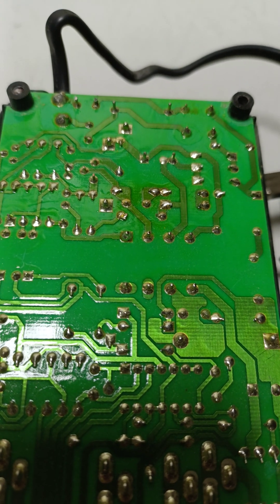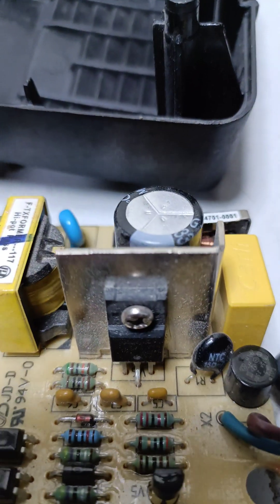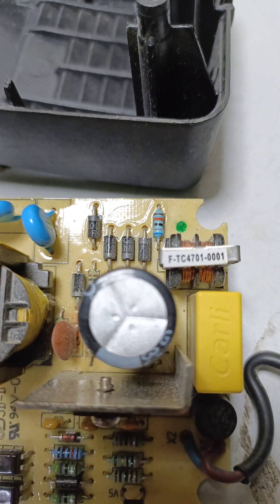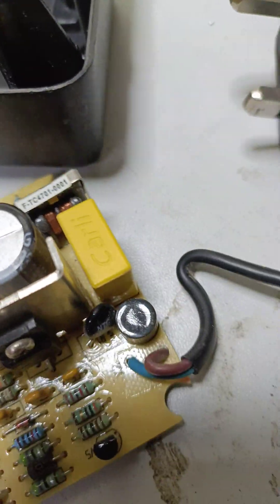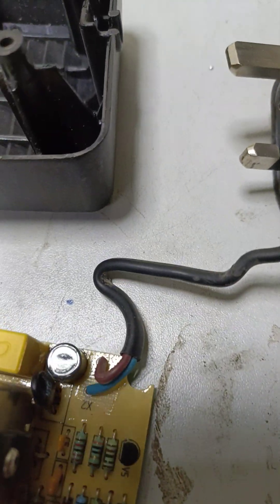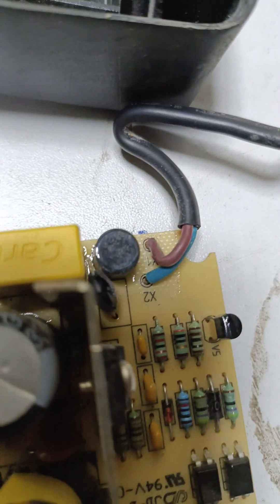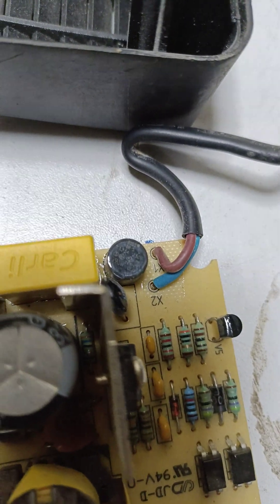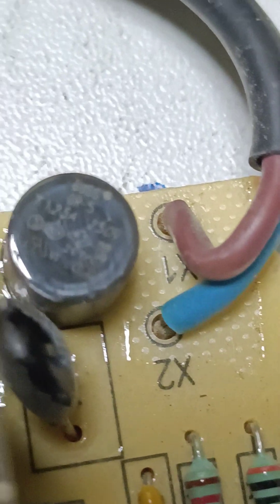Here we checked one by one: the conductor, diode, capacitor, NTC — everything. And we found this fuse is damaged — this one.